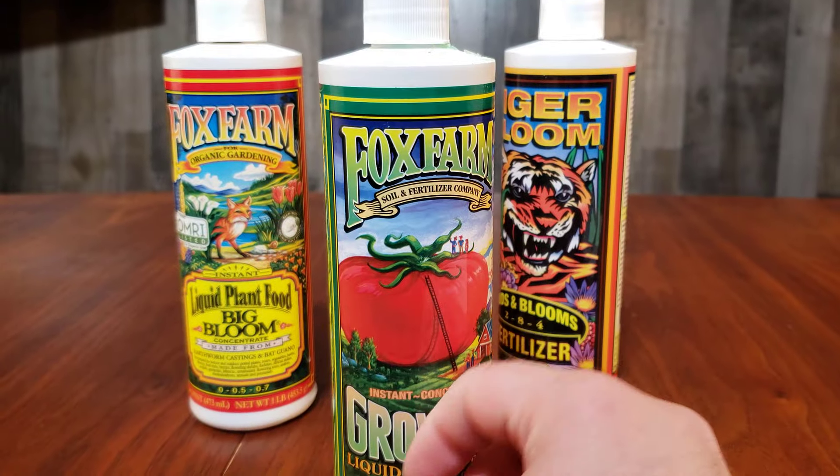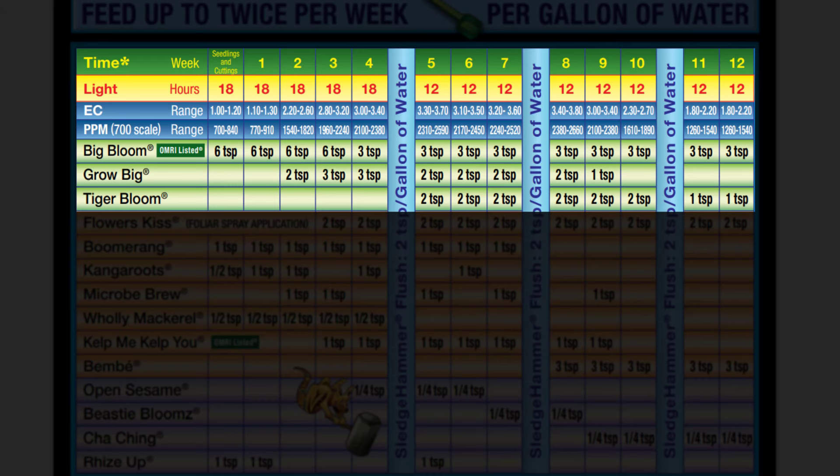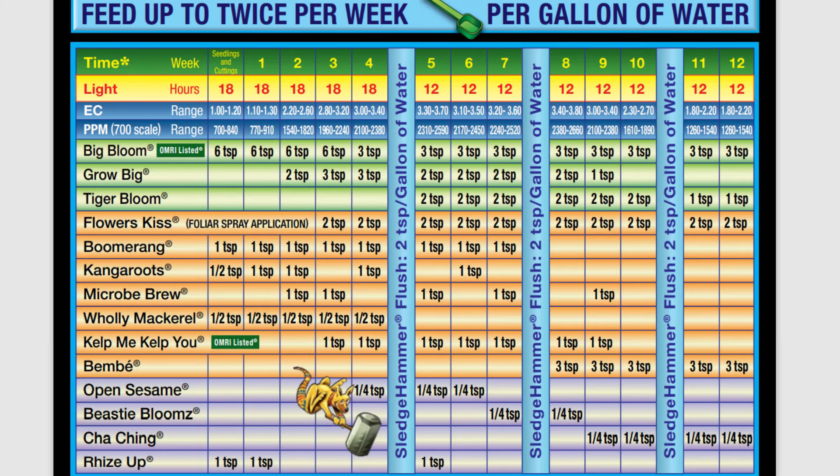If you are using the three pack together, you would follow the feeding schedule on the PDF document. The three pack is meant to be used together. For example, in week five, you would use all three of these products in a gallon of water.